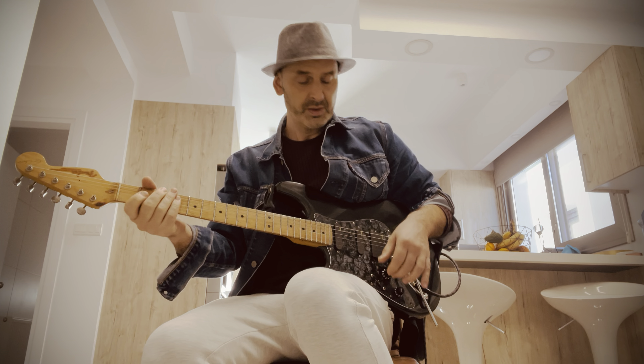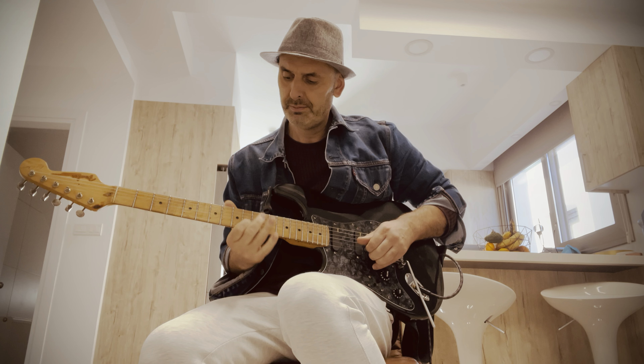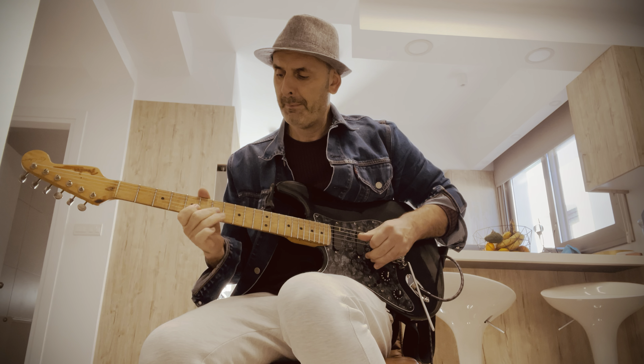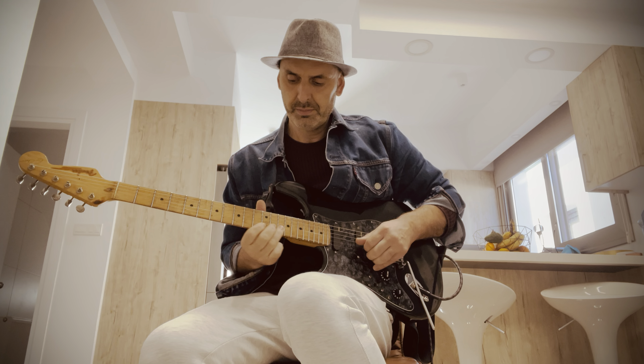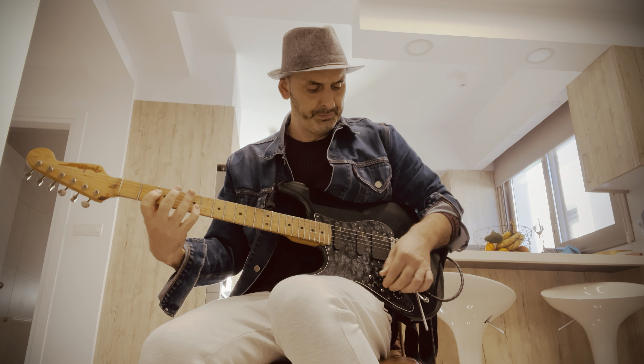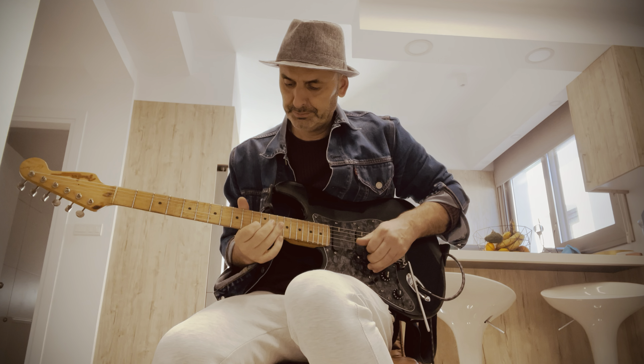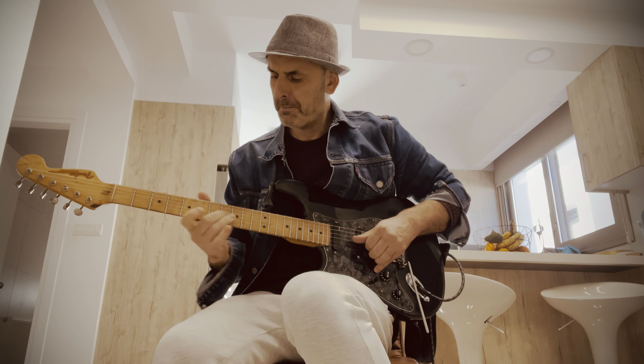Eric Clapton's favourite position — in the middle. My favourite position, position 4. And then the neck for your...